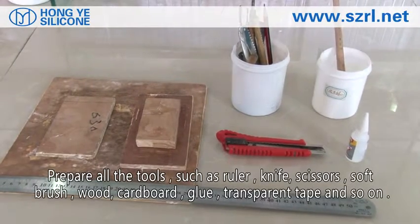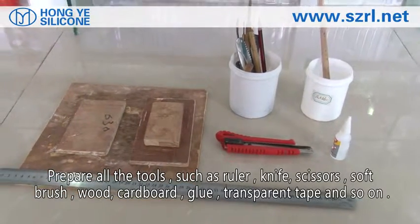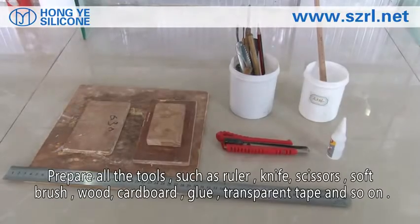Prepare all the tools such as ruler, knife, scissors, soft brush, wood, cardboard, glue, transparent tape, and so on.